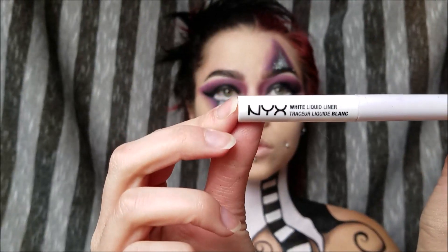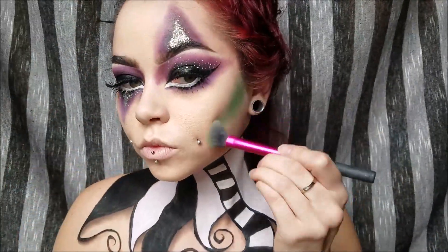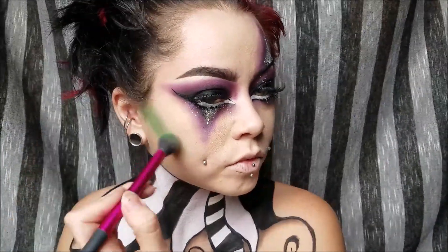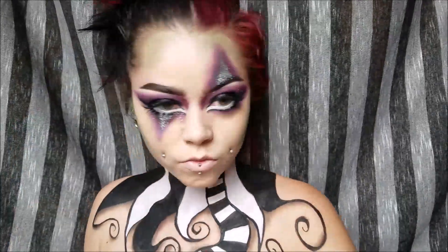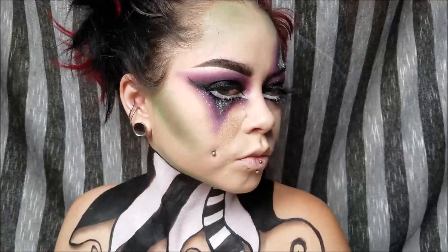Now I'm taking NYX Cosmetics white liquid liner and doing some dots all over my eyelid. Now I'm taking some green eyeshadow and contouring my whole face with it. Then I took some brown shadow and went back in to deepen it up a little bit so it's not so bright green and flat — I want some dimension. Let's blend it all together.